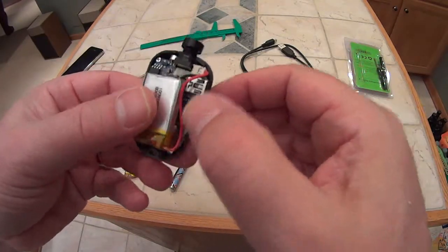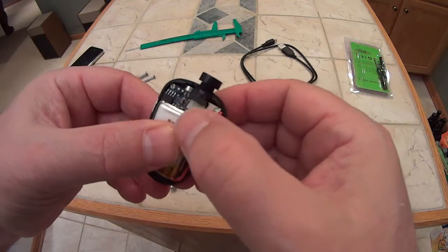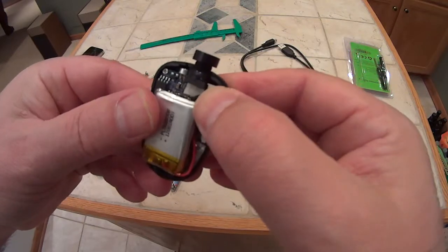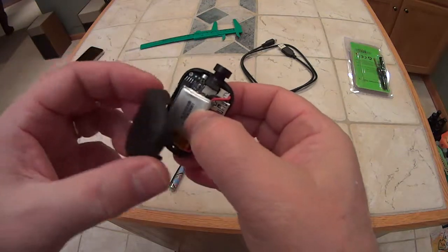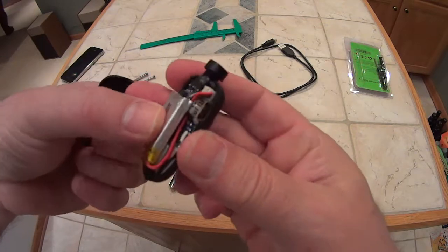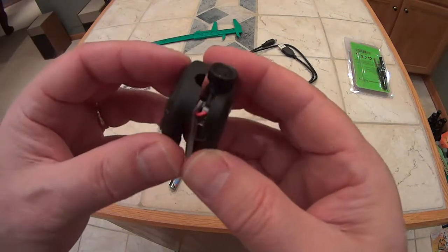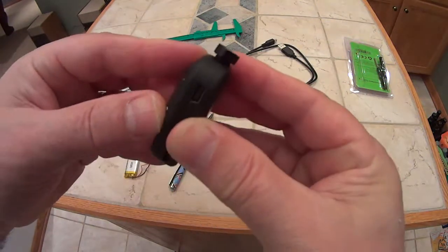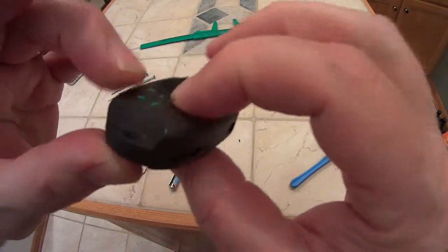Now I need to configure things so I can close the case. The challenge is to adjust the battery and wires so the case can close — I did it earlier off camera. I'll hold the battery in place like that. You can see how I've routed the wires, and now I have it set.